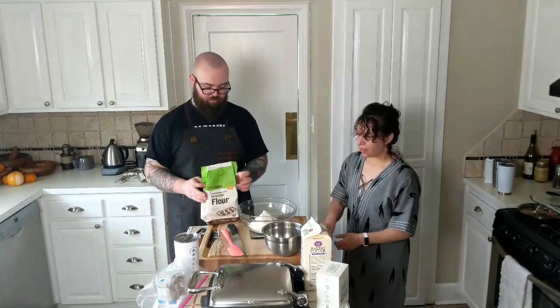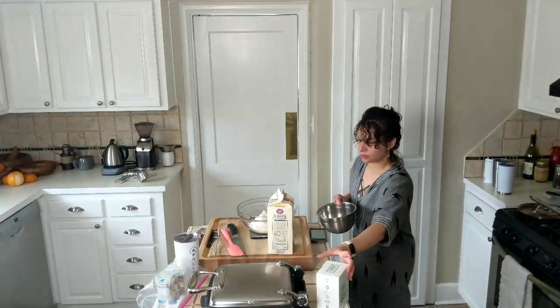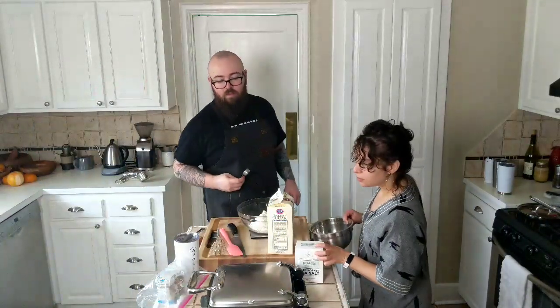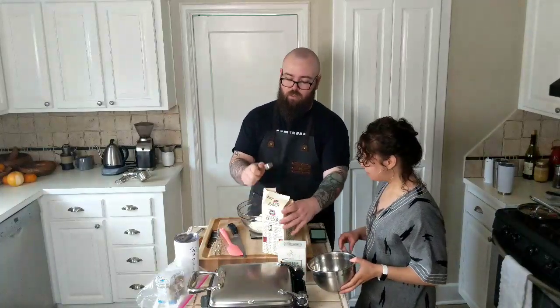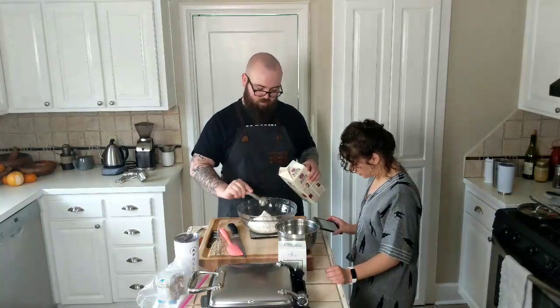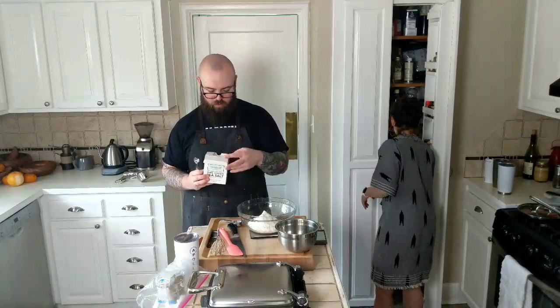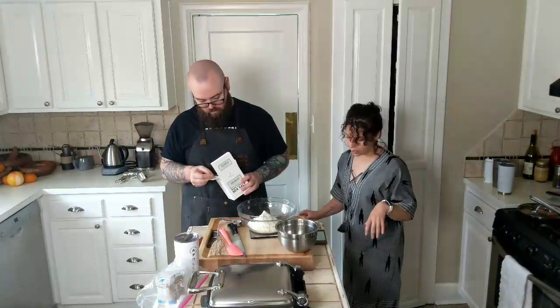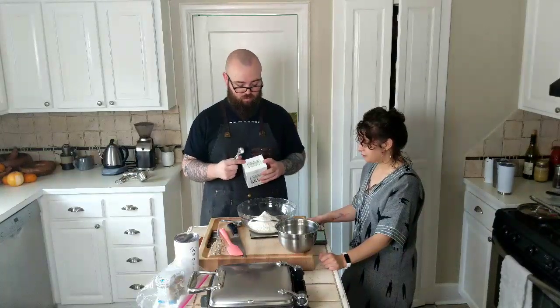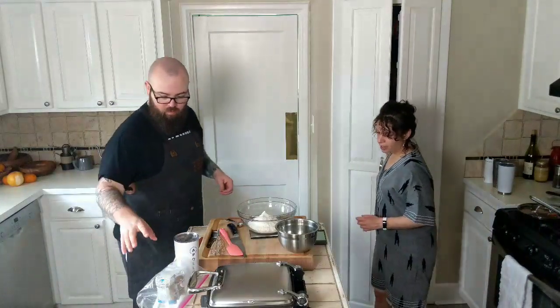10 ounces of that, and then you're going to put in a tablespoon of sugar, and then a teaspoon of everything else — really simple. A tablespoon of sugar, make sure it's level. And then a teaspoon of salt. We are using kosher sea salt — any salt would work. We really like this Jacobson's, it's from a company here in Portland. And then one and a half teaspoons of instant yeast.